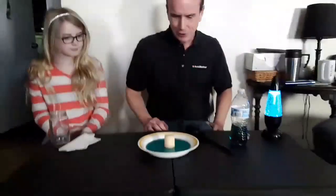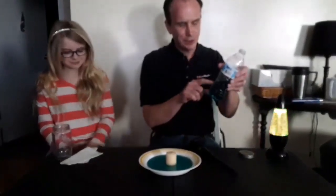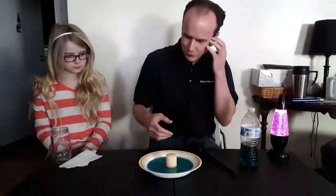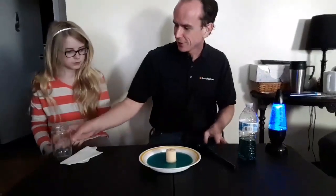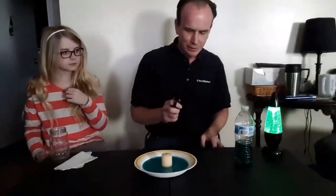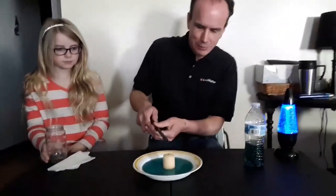This is an air pressure experiment. All you need is a saucer, some water colored blue — I colored it blue so you could see it better, but you don't have to — and you need a candle and a glass or a glass jar. For the younger kids, get your parents to help you light the candle. We'll light the candle and see what happens.